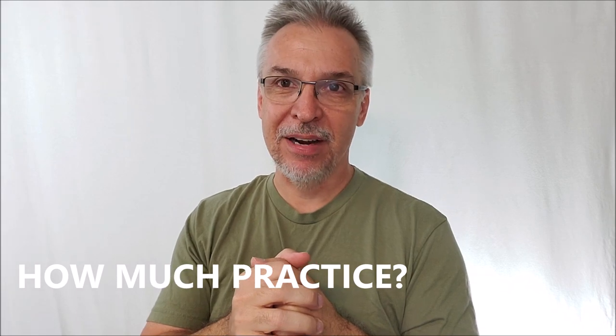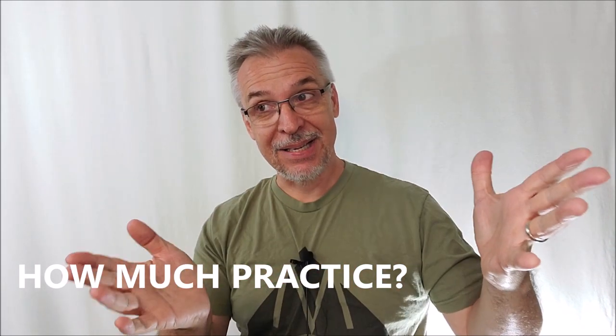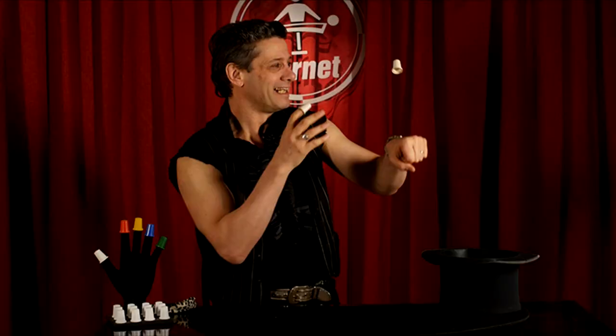Practice-wise, it's definitely going to take practice, especially if you've never done thimble magic before. That said, if you've never done thimble magic, this is a great introduction because Merpin covers all the basics. Positives: this is a great introductory set. You get brightly colored thimbles that work well at a distance, great for parlor or stage, and great for kids' parties. You also get a series of white thimbles for other routines — lots of great props and about an hour's worth of teaching covering all the basics.